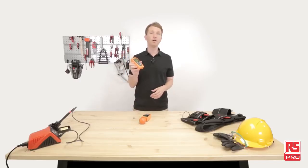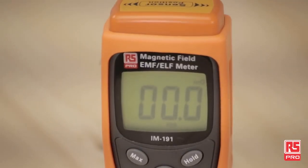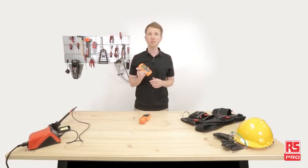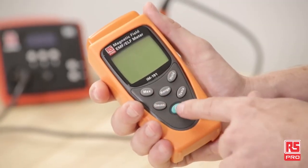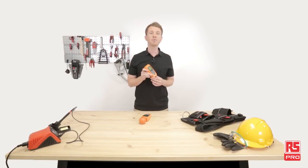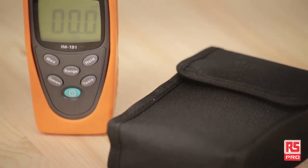The RS Pro IM191 is a fully portable magnetic field meter. It's a great, cost-effective instrument for measuring electromagnetic fields of extremely low frequency. The RS Pro IM191 has a single-axis sensor with a sample rate of 2.5 times per second, with data hold and maximum hold functions for convenient reading. It has a large LCD display with 1,999 counts, a frequency response of 30 to 300 Hz, and can display both micro tesla and milli gauss units. The measuring range goes from 200 to 2,000 milli gauss and from 20 to 200 micro tesla. The RS Pro IM191 comes with a 9-volt battery, a manual and carrying case.